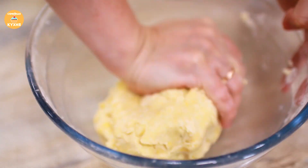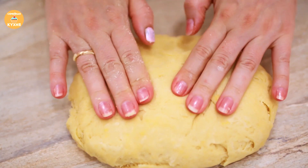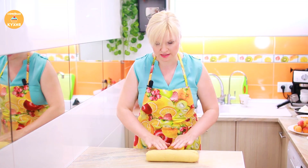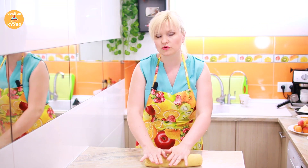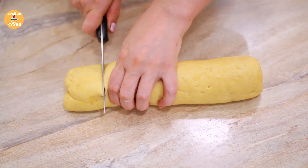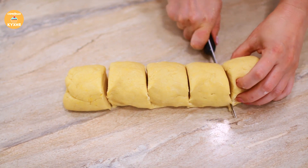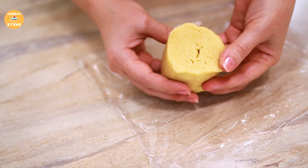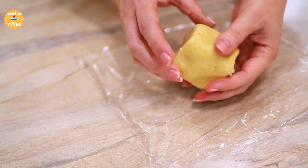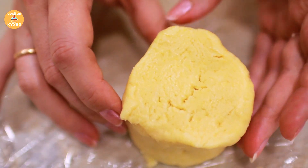Once all the flour is incorporated, the dough is ready — it should look like this. Divide the prepared dough into 5 equal parts, wrap in cling film, and place in the freezer. Notice how the dough looks in cross-section — it should not be dense or stiff, it should be like this.